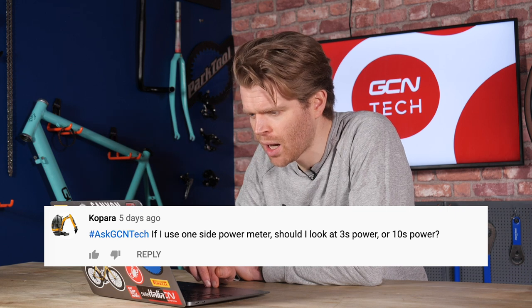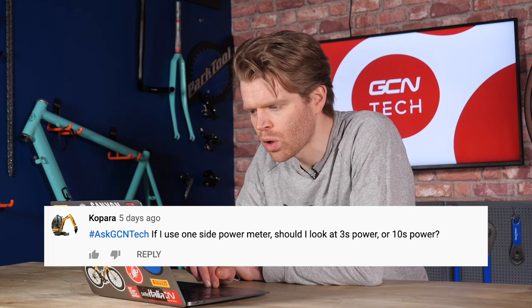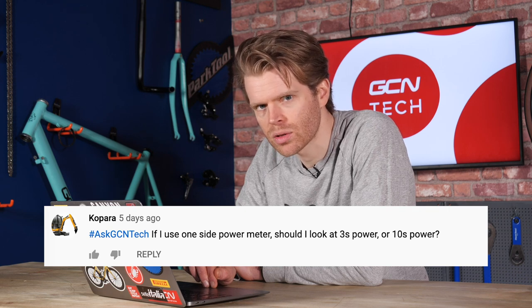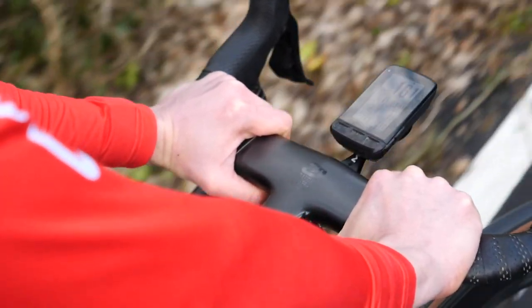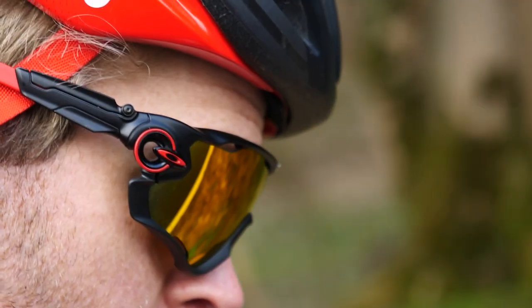Next question is from Kapara, who asks: if I use a one-sided power meter, should I look at three-second power or 10-second power? Well, it's entirely up to you — there's no right answer. You can change those stats on your head unit if you've got a Wahoo or something like that. Have a play with it and see which stat helps you the most. Personally, I go for three-second power on any power meter regardless of whether it's one-sided or dual-sided. Three seconds is that sweet spot that irons things out and makes your power meter reading a bit smoother. Ten seconds feels a bit too smooth, and one second is just too scatty.